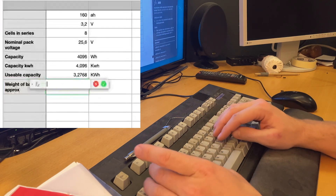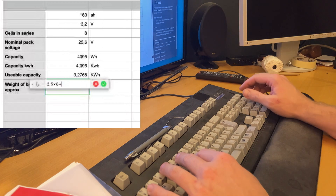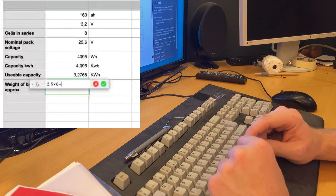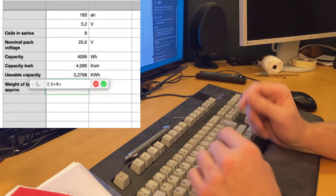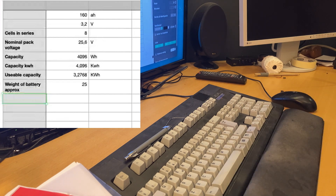Say they weigh two and a half kilograms each, times eight, plus about five kilograms for the enclosure - that's roughly 25 kilograms. I don't think that's much more than the current lead-acid battery weighs.